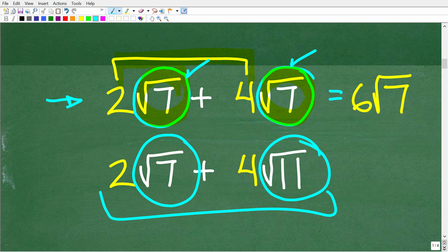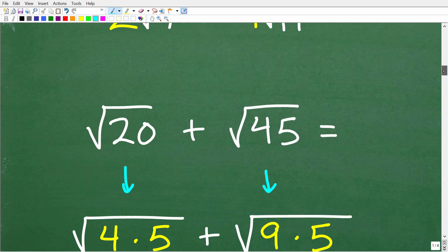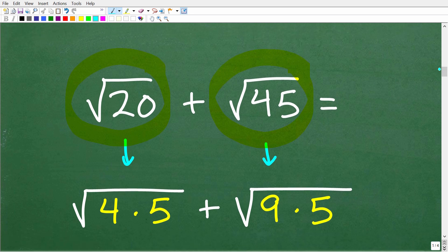Looking at our problem — the square root of 20 plus the square root of 45 — why can we add these? The secret is we need to fully simplify these square roots to their simplest form to identify if we have any common square roots. This means we need to understand something about simplifying square roots. The square root of 20 equals the square root of 4 times 5, since 4 times 5 is 20. And the square root of 45 equals the square root of 9 times 5.